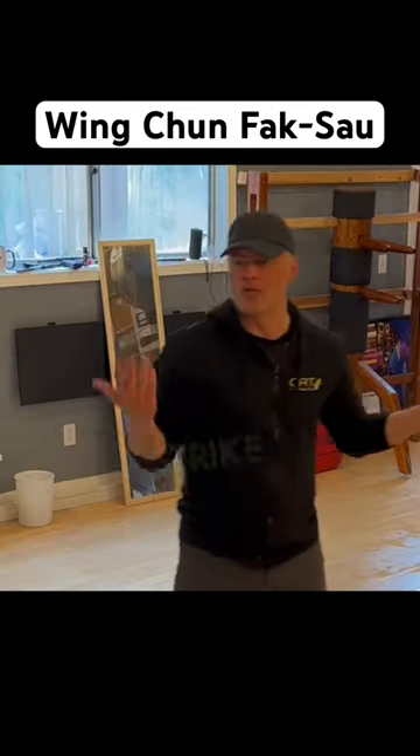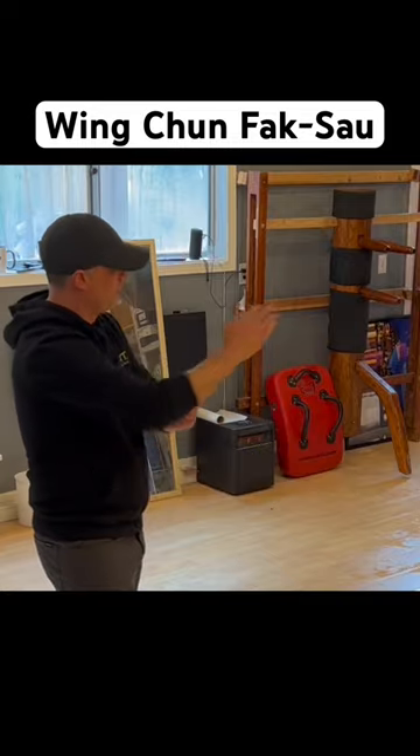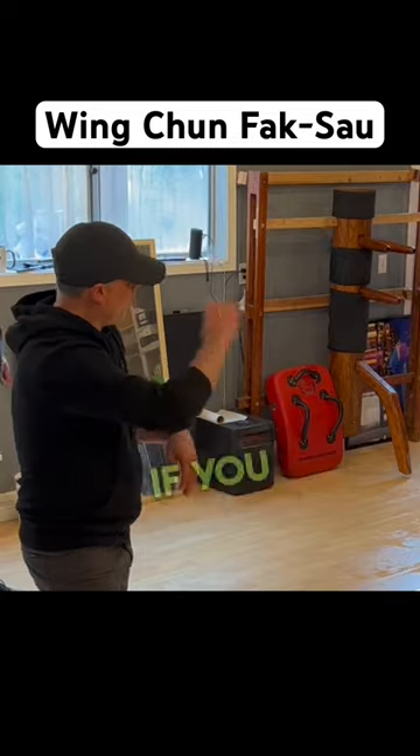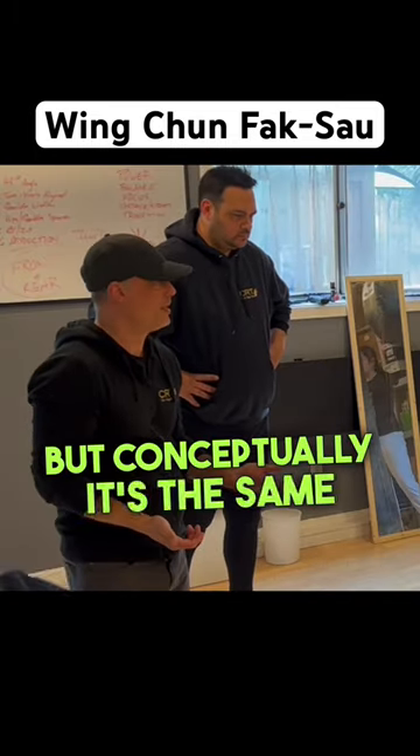Fox out is the same thing as your number two strength in a spring-off. It's an angled attack. The only difference is the number two, if you circle it more, this one is straight, more angled. You might do little things, but conceptually it's the same thing.